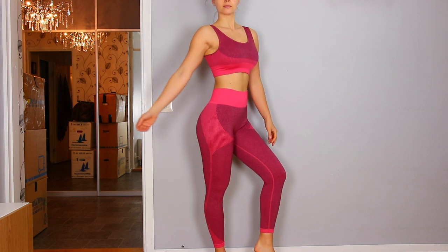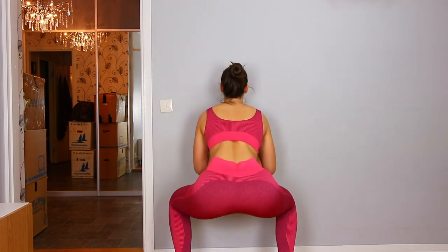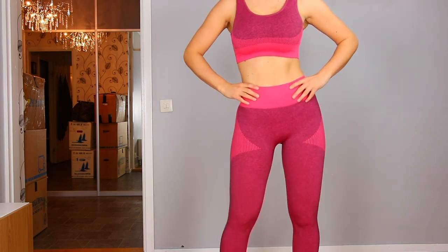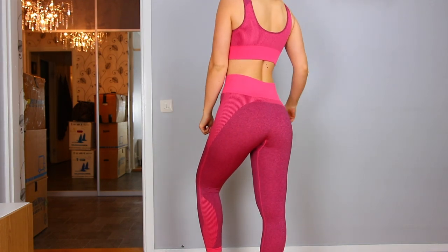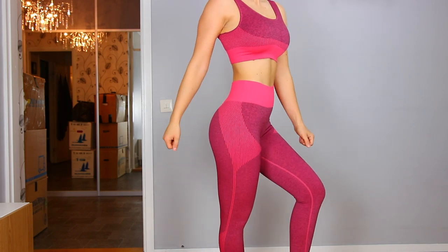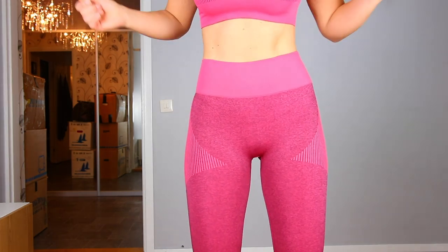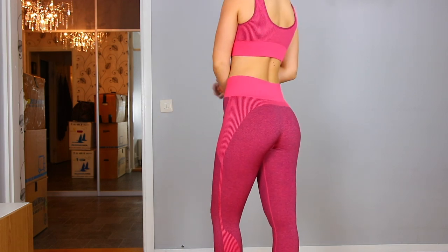Everything in this try-on is size medium — all bras and leggings in all colors. The leggings are high waist, give no camel toe, and are 100% squat proof. They cover cellulite completely. There's no booty contouring under the seat, but there is a little flattering contouring on top around the booty, and they hug it in a very flattering way. There's a little tummy control, but overall it's medium support throughout.